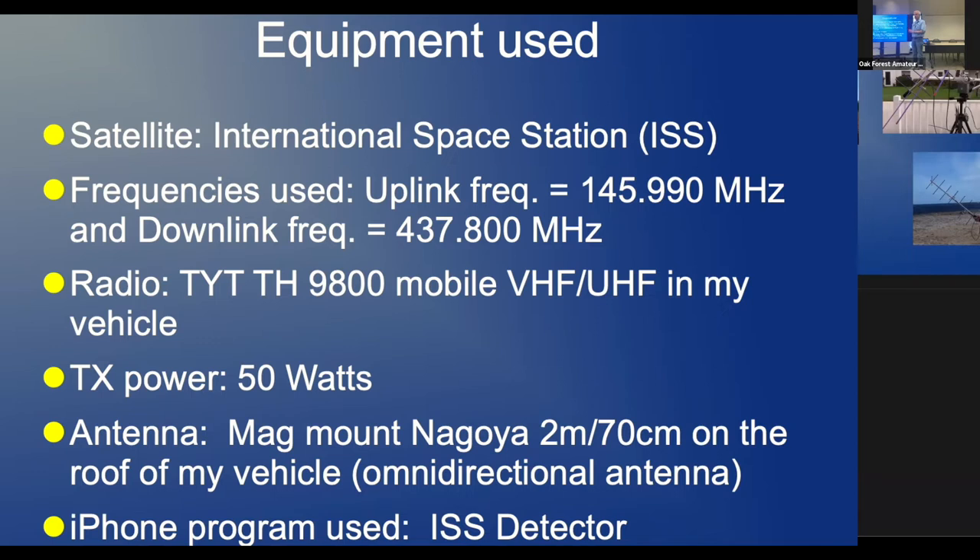All the satellites mentioned require CTCSS. The space station has a bunch of transducers. These are the frequencies for uplink and downlink — 67-hertz CTCSS is required. Your radio might already be in your vehicle; you just need one with two channels for uplink and downlink. For power: my first try at five watts, nobody heard me. I tried 50 watts and got two contacts the first time.